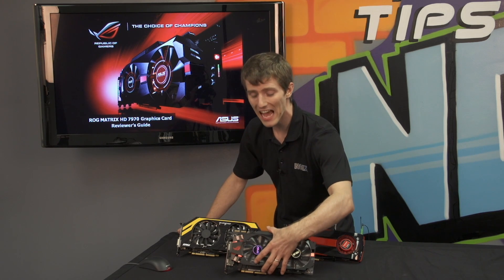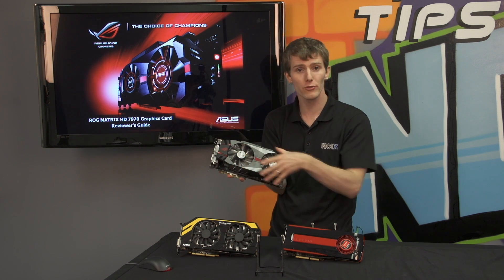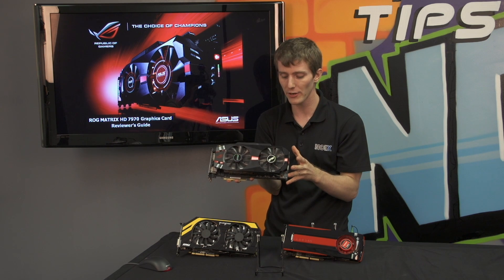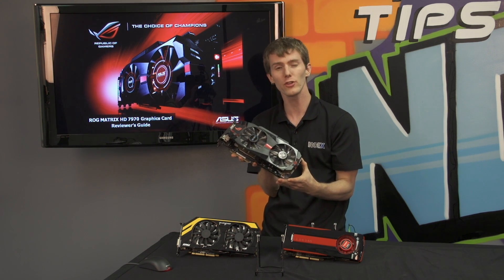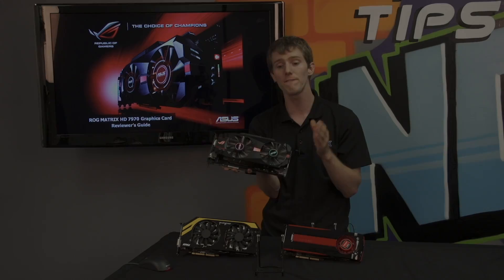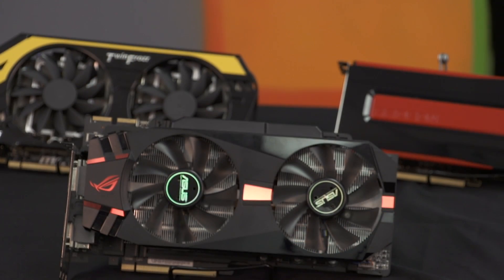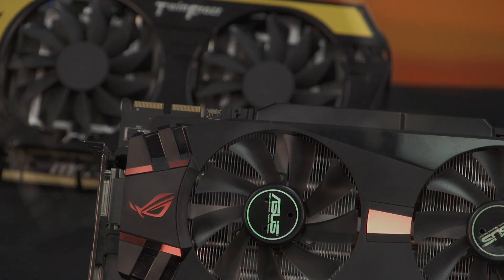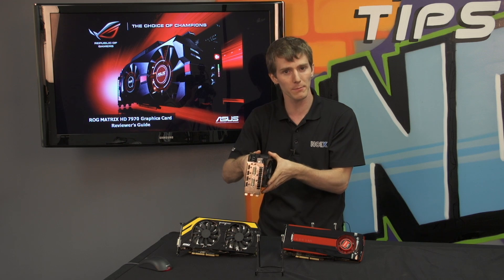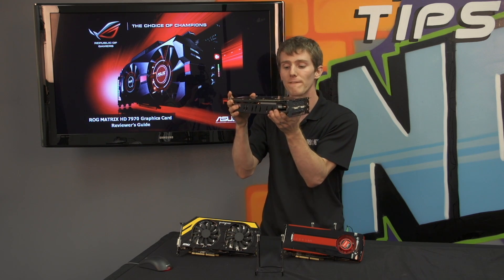Let's start with a close look at the physicality of this beast. The first thing you're going to notice is the triple slot DirectCU 2 Matrix cooler. This has a massive aluminum sheet of fins over top of the entire card, plus it's got three heat pipes going one way and two heat pipes going the other way, for five heat pipes total. The cooler uses dual 100mm fans. It has a full backplate with a brushed aluminum finish and ASUS branding in the correct orientation, which is a big deal when installed in your case. It also has a full thick aluminum heatsink on the underside of the card, aiding heat dissipation and helping the card be more rigid, reducing strain on the PCI Express slot.